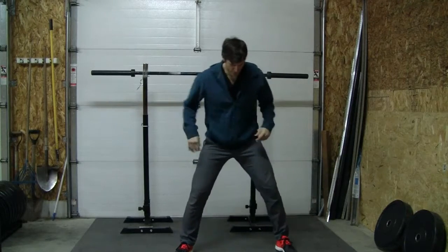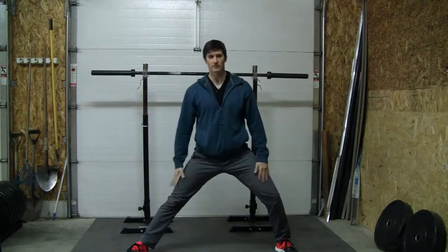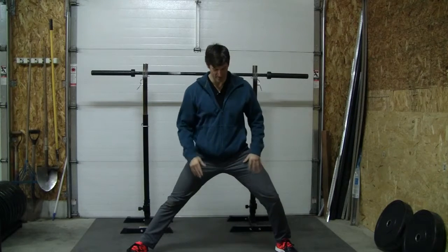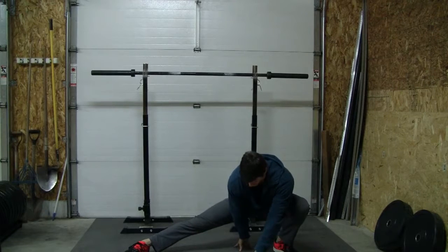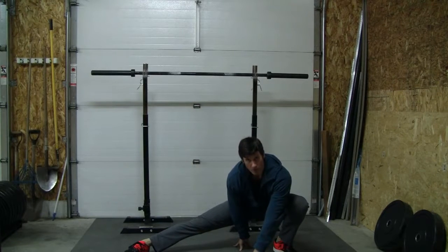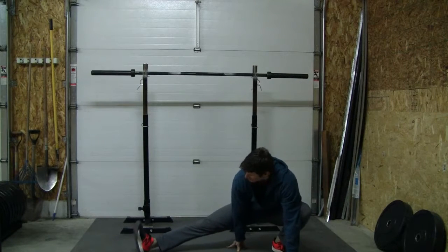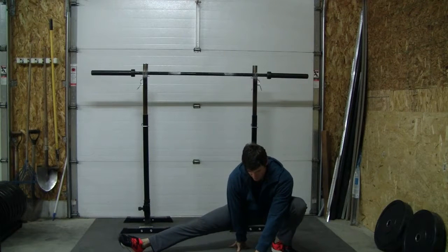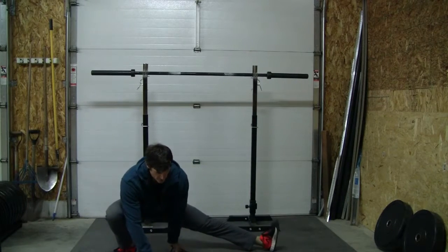Get down into that cossack squat position where one leg is going to be straight — you're working more or less your left leg here in this instance. Come down and place two hands, whether they're more vertical or more horizontal, it's up to you. Bring the toe up on the right side. This is the cossack squat four point. From here you're going to use your leg, rotate over, and just reposition your hands.